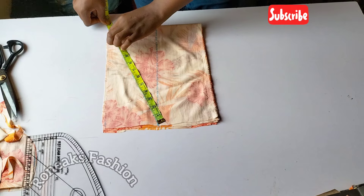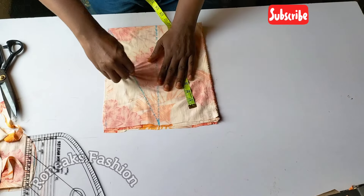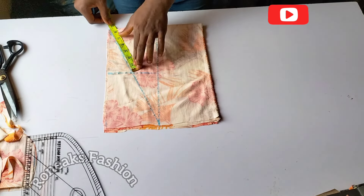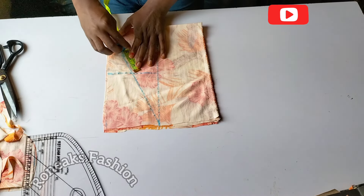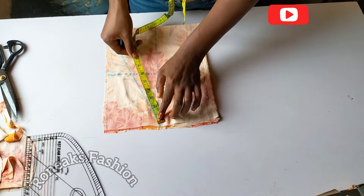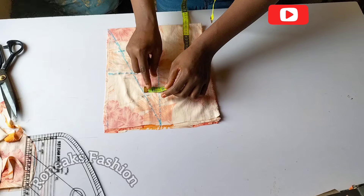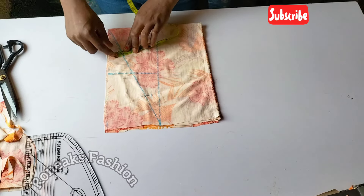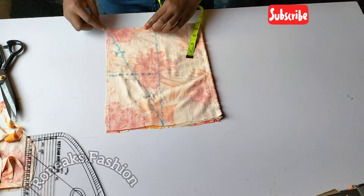I have 13 inches, and 13 divided by two gives 6.5. At the 6.5 mark, mark it this way and use that to create a line. Now take this 6.5 and divide it into three again — 6.5 divided by two gives 3.25. At this point you have to come down by half an inch for the slope.